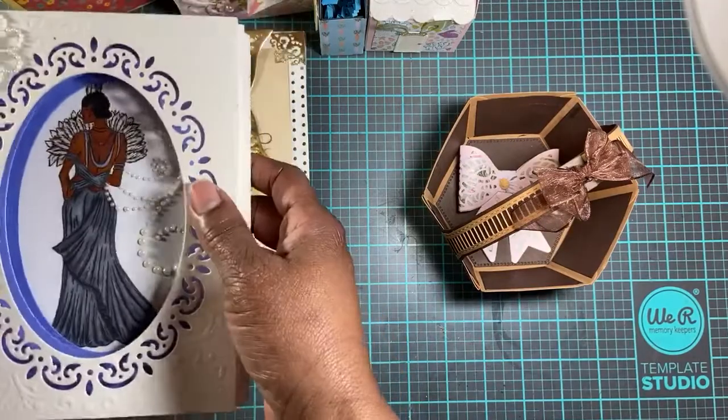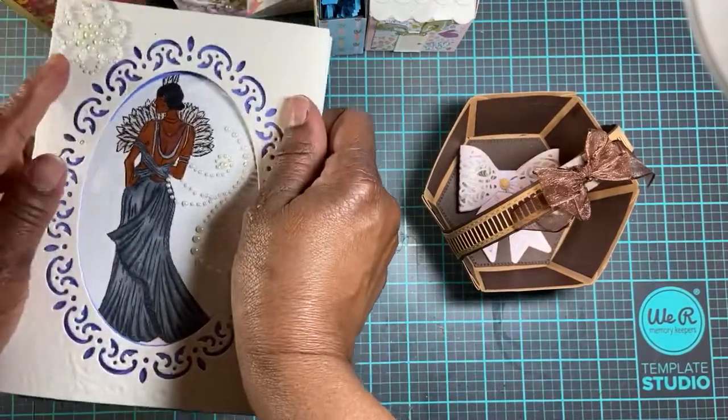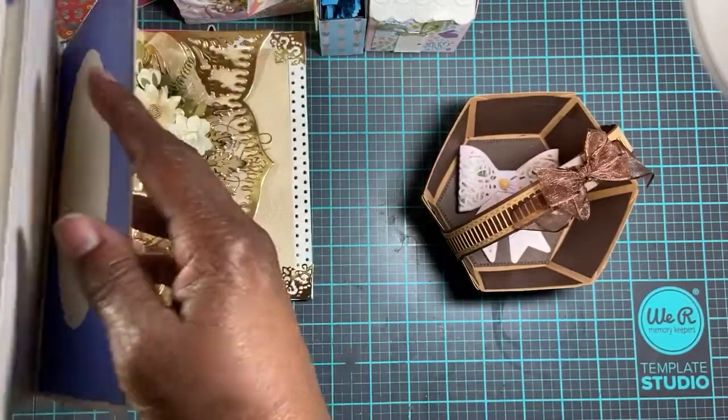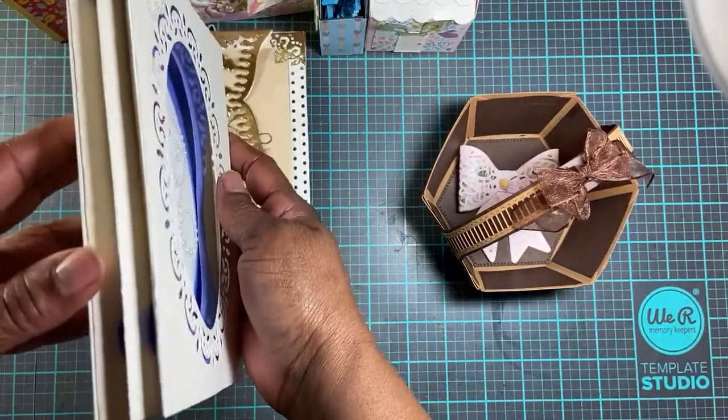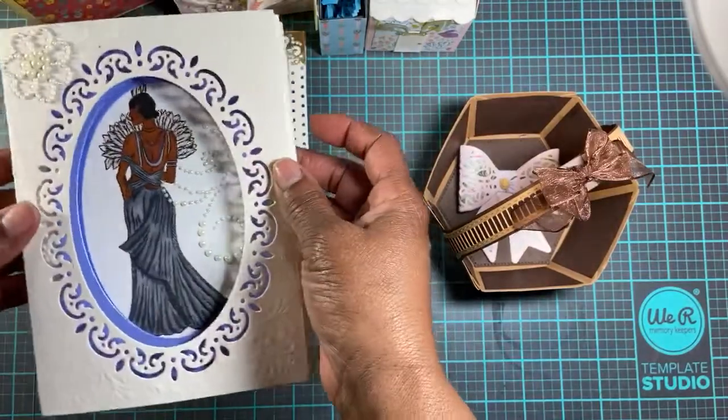It's one of those cards that folds flat so you can put it in an envelope, but it pops up on the inside. This was my first time making this, so I was just kind of playing around.